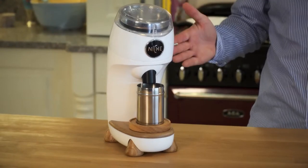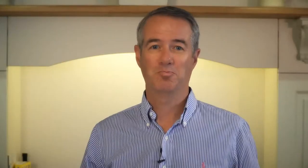We're now at the stage where we are ready to start manufacture. This is where we need your help to fund the first production and make Niche a reality. So, if you're passionate about getting the best tasting coffee, back our campaign and be the first to own the Niche Grinder. Thank you.